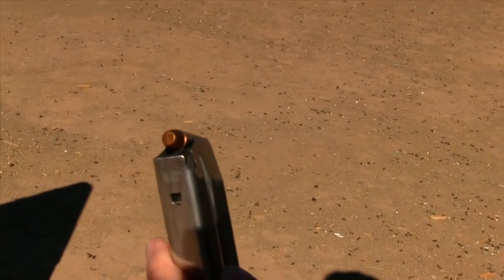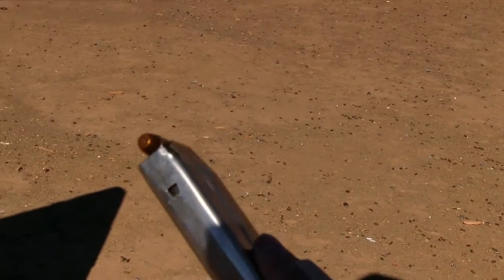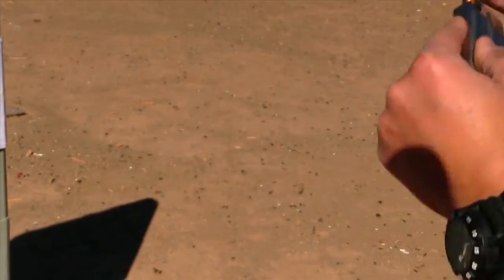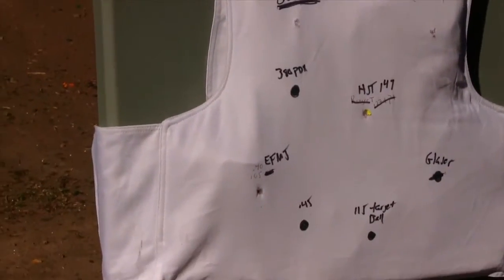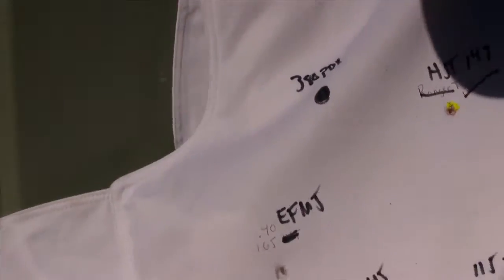Next up is the 40 cal EFMJ — Expanding Full Metal Jacket. It looks just like a regular truncated or flat-nose target round, but it's supposed to expand upon impact. 165 grain, 40 Federal EFMJ. My thumb blocks the slide whenever I shoot my XD. Clear — no penetration, not much trauma either. The vest is getting shot up so it's losing some integrity, but interesting result.